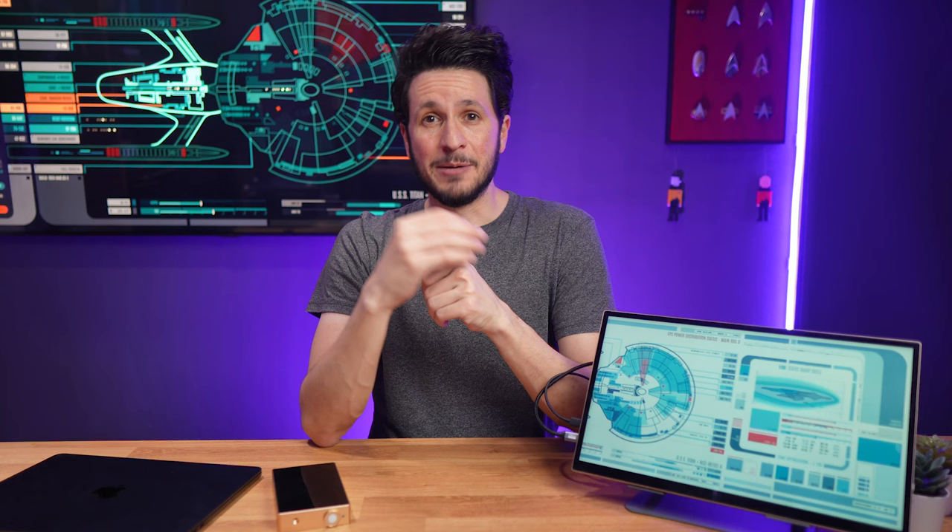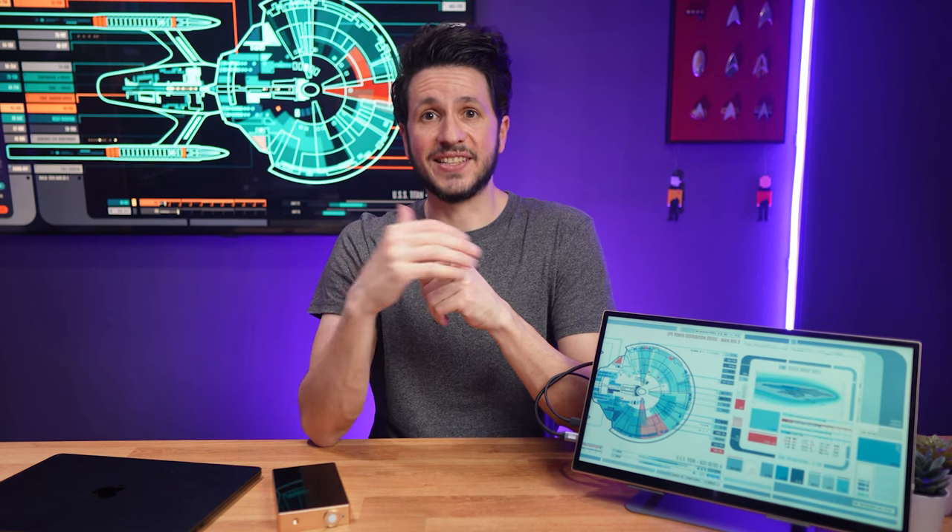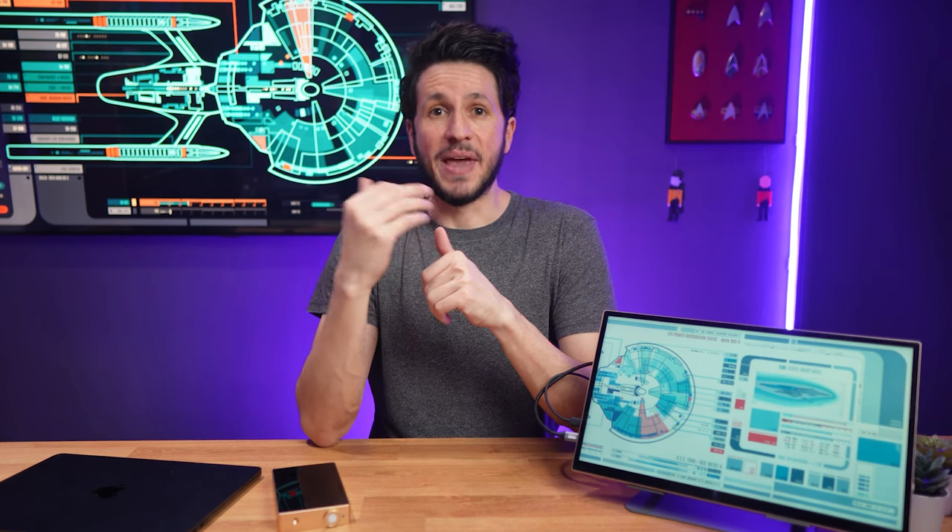Whether blue light is really harmful or not, there's no consensus on that yet, but better safe than sorry in my opinion. I appreciate the no-compromise approach of getting this type of backlight for the best possible eye care, even if it means compromising a bit on color fidelity. Luckily we can adjust the colors a bit by changing the red, green, and blue portions of the image, making this greenish tint a little less pronounced.